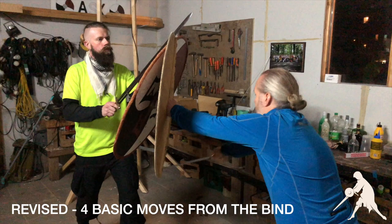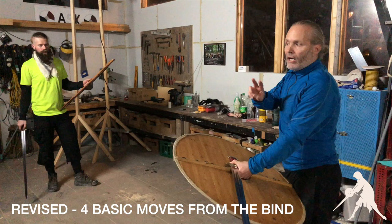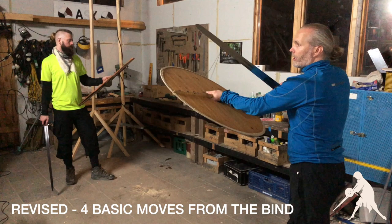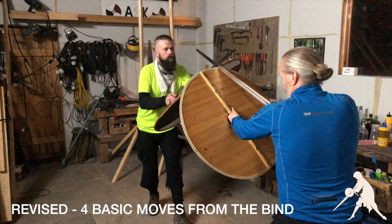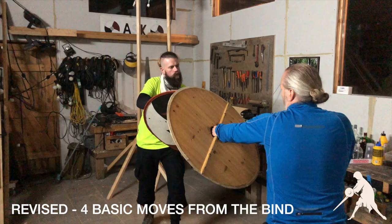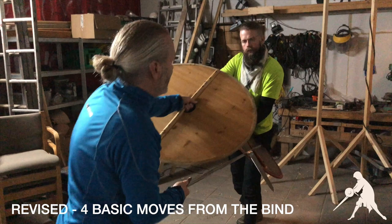I would call those direct attacks — they do not involve control first. The other two involve a control move first: one is a bind and a shield strike of sorts, the other is a bind to the left. Now I am on the left side of Jens' sword. As the swords are biting into the edges, I can rotate around the axis of my wrist. At a certain point I can push down on the shield with my sword and strike above, then thrust at the face.